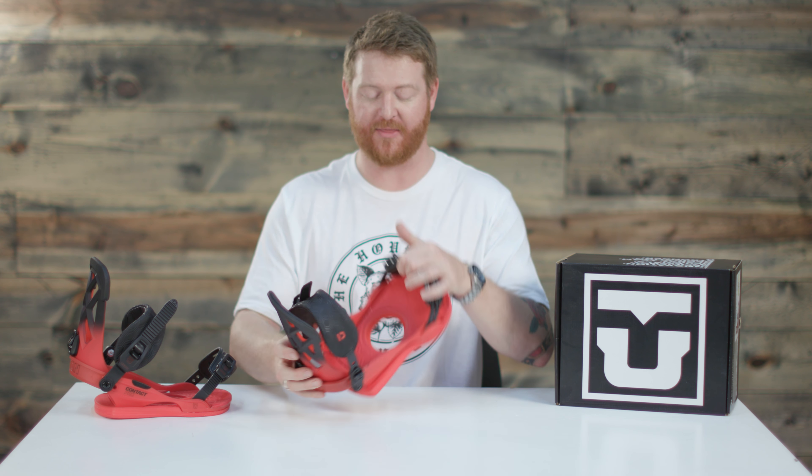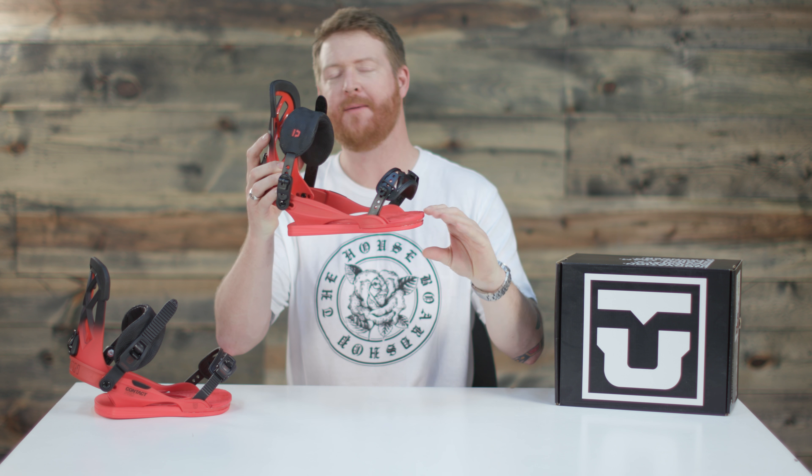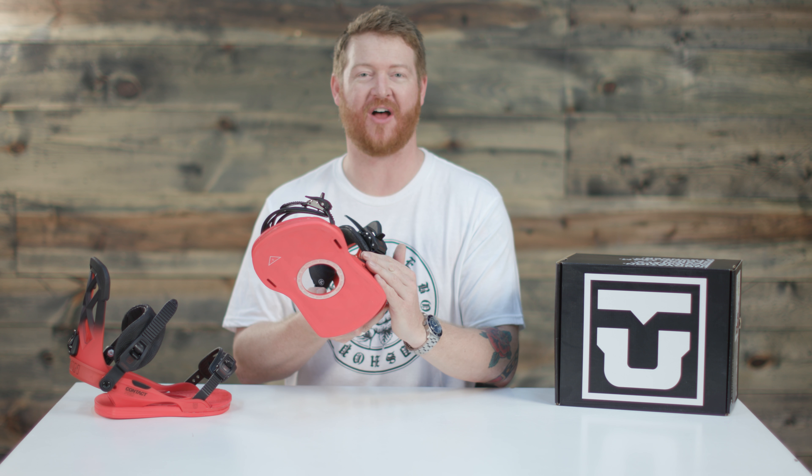I really like the base pad or the footbed. It's pretty much a full bed of EVA cushioning, and the toe ramp actually ramps up just a little bit more, but the toe ramp is not adjustable — it's stationary. And then there's the underfoot bushing as well, which kind of wraps around the side of the binding.